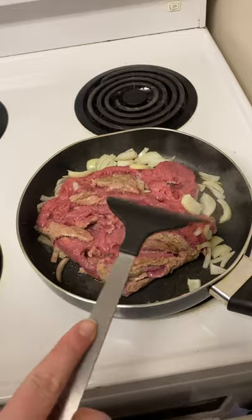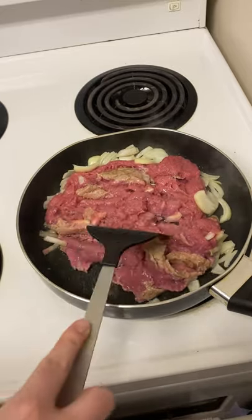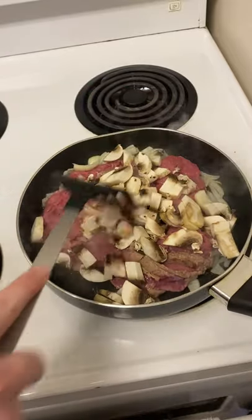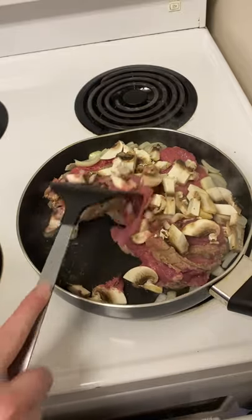We're going to start by browning the ground meat. I'm using ground chicken and I've added some onions to it as the recipe calls for. I'm also going to add in some cut up mushrooms. Now we're just going to cook it until it's all brown and cooked through.